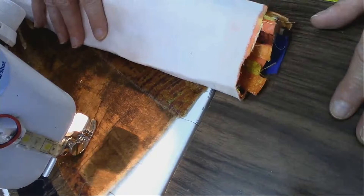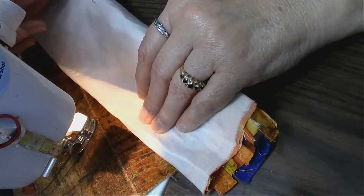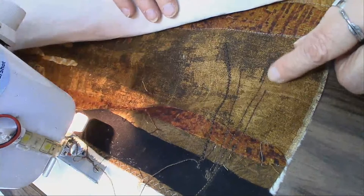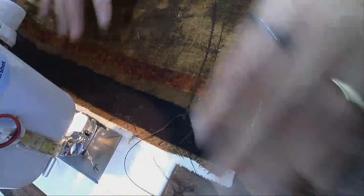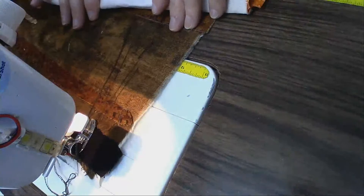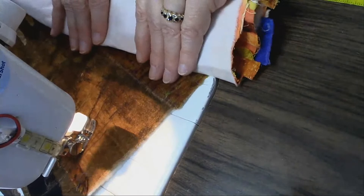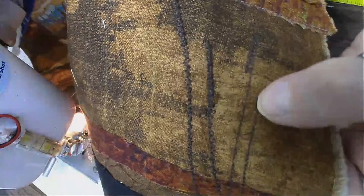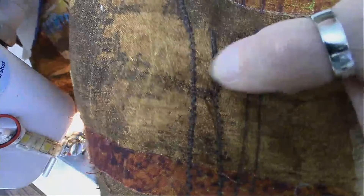I like to leave my feed dogs down because it gives me some resistance and I feel like I have more control. The zigzag shows pretty good, so I'm going to lower that down to 1.4 and lower my stitch length to 2.0, then come right back over the same path. There is some of the grass — notice how tall I'm making it, because you're supposed to be looking through the tall grass to see the giraffe.